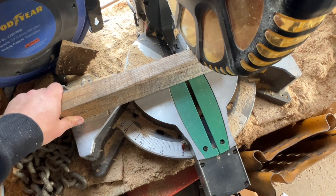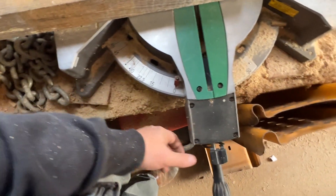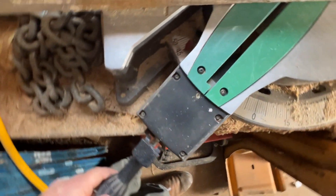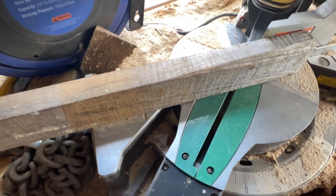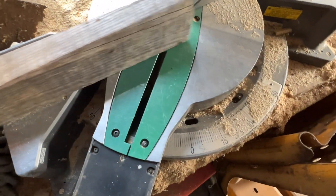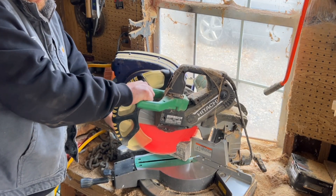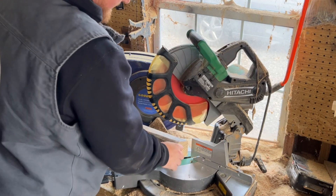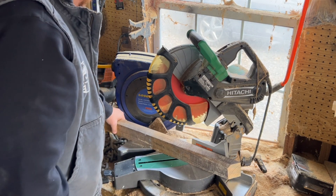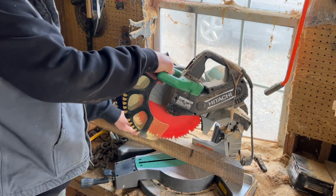I'm at my chop saw and I want to set this thing to 45 degrees. Now that we're at 45, we want to cut a couple of angles here. We're going to come down a little bit, flip this guy around, and make another cut.